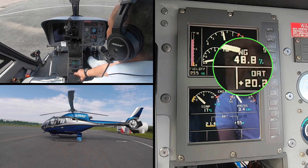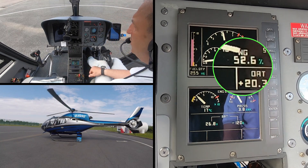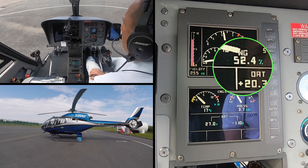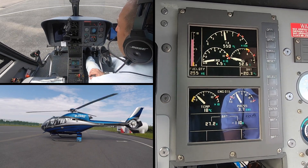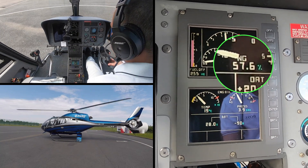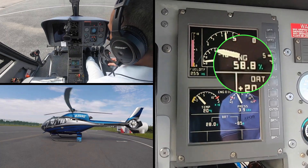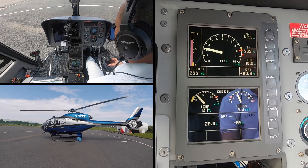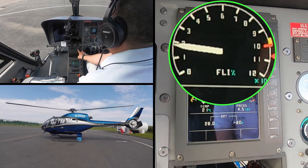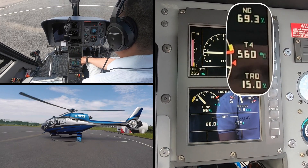The NG is now approaching 50% — at 50% we can come off the starter, which is about there. The T4 is settled and we have now become self-sustaining. At 60% NG the VEMD will convert to a first limit indicator, and the three parameters will be combined into one needle with the individual parameters shown on the right-hand side.